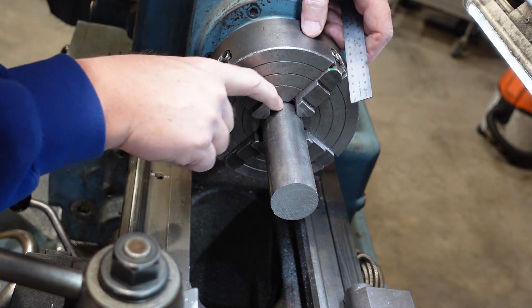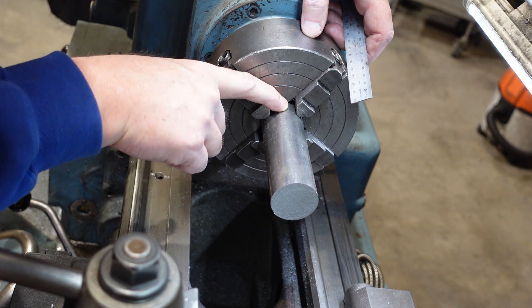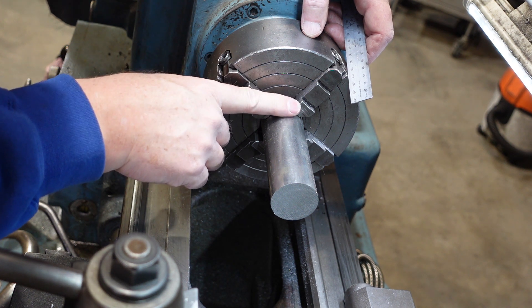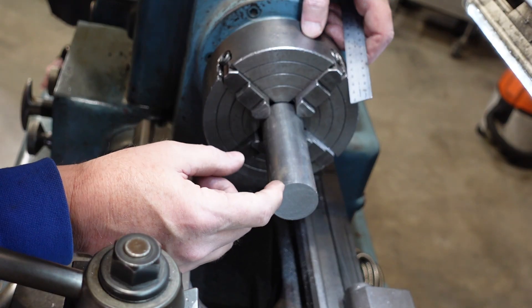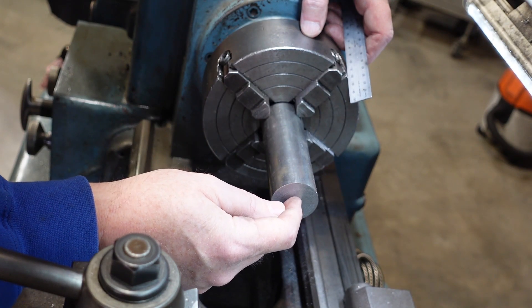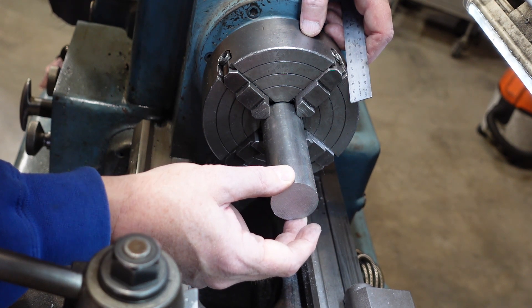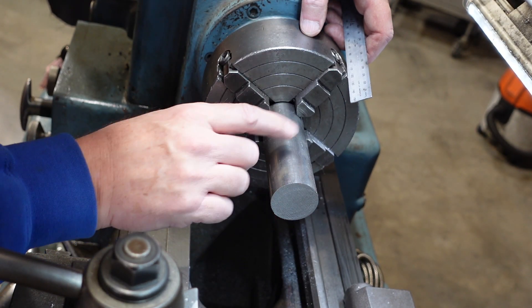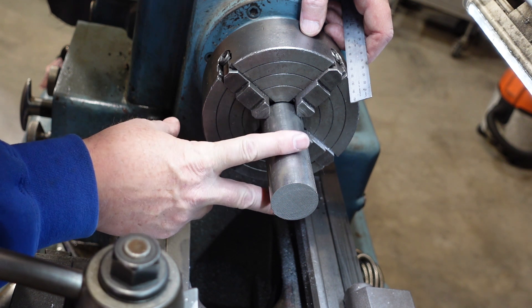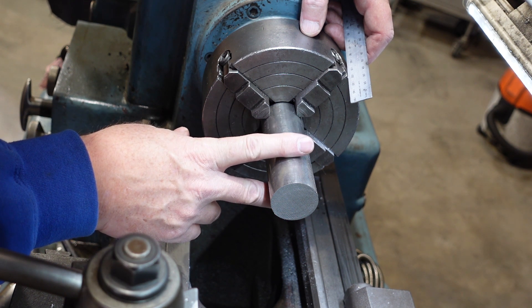That's about a hundred millimetres stick-out and that's being held in by 15 millimetres worth of material because that's the height of the jaws. Two ways I could do this: one is very carefully at slow speed, put a centre in there and then use that to basically stabilise the material. The other thing I could use is a fixed steady. I'm going to need a fixed steady on this anyway so I may just put that on.